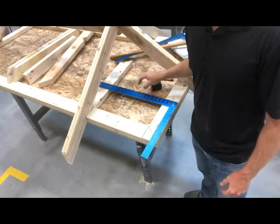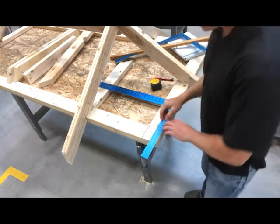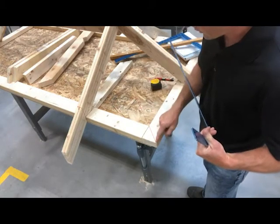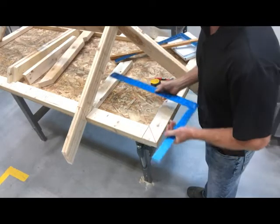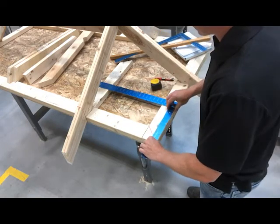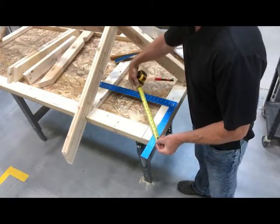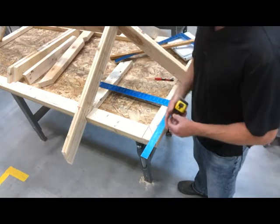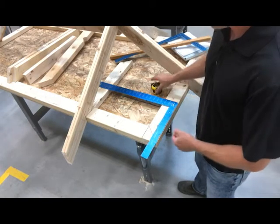I just want to talk a little bit about the theory of the hip before we go to our other table to lay it out. I want to talk about where we got the 16.97. We have this diagonal line here showing the center of the hip, which runs from the corner of the building line up to the center of the ridge where it meets. I'm going to lay my square on here as a demonstration at 12 inches here and 12 inches here. You can see the red line runs at that diagonal. If I just measure that 12, it comes to 16.97 inches. So that's where the run of the hip comes at 16.97, and that's just because it runs at 45 degrees to the building line.